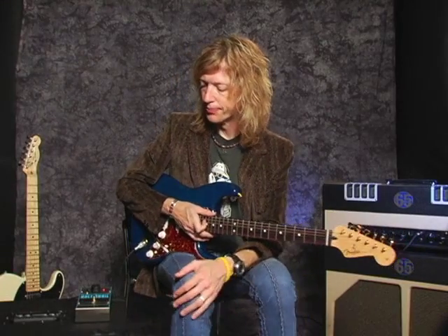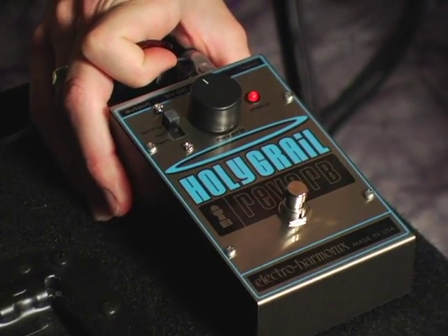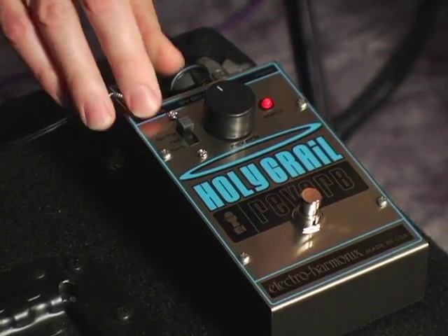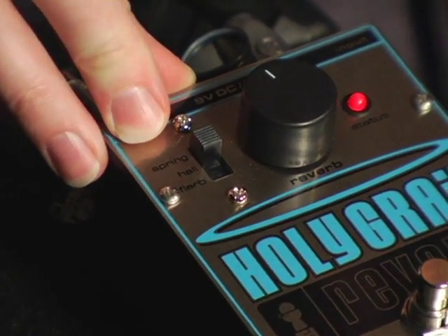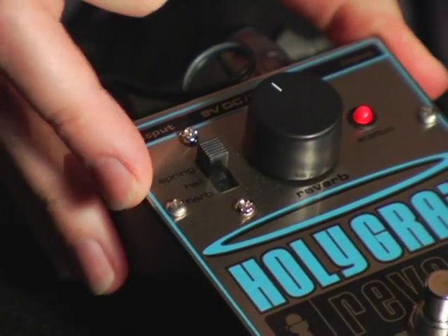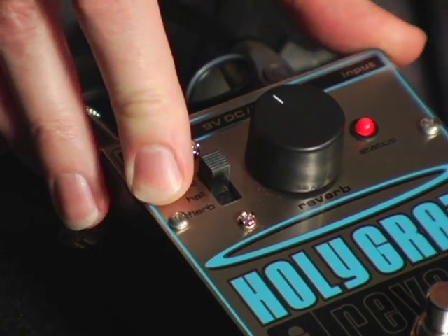This is the Holy Grail Reverb. It's a very cool, compact verb for guitar. It has three settings: one is the spring reverb setting, like on the old guitar amplifiers. It has hall reverb, and what they call flurb, which is reverb with flange added. It's very cool.